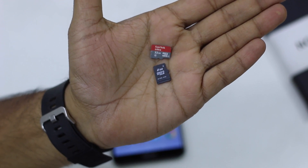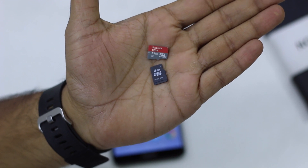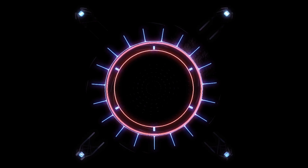You should always use a Class 10 SD card, but if you only want to store music and stuff like that, you can use a Class 6.